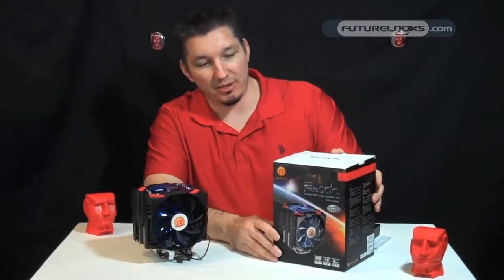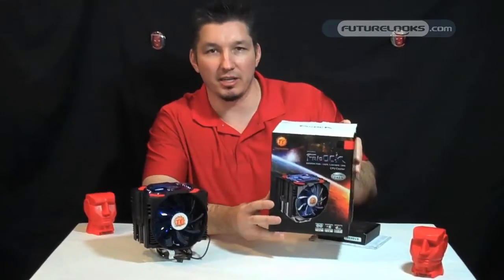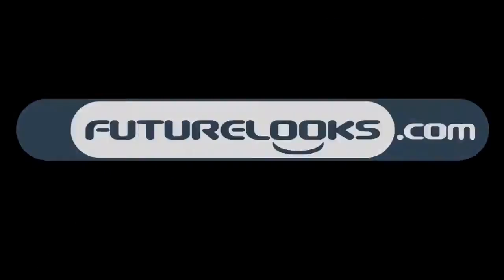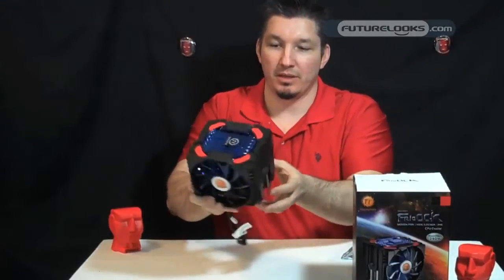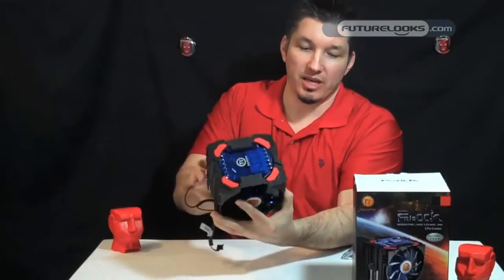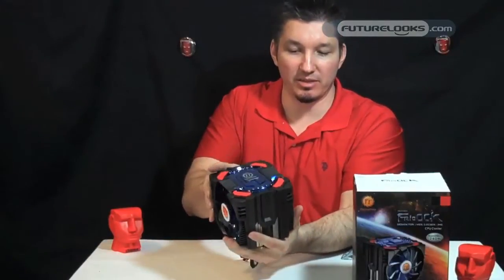So what we have here today is the Thermaltake Frio OCK, which stands for the Overclocking King. It actually sports a StarCraft II similar design here — that's the theme they've taken from it.